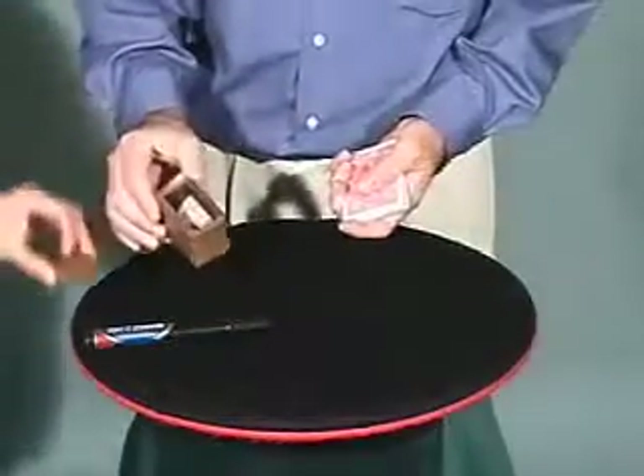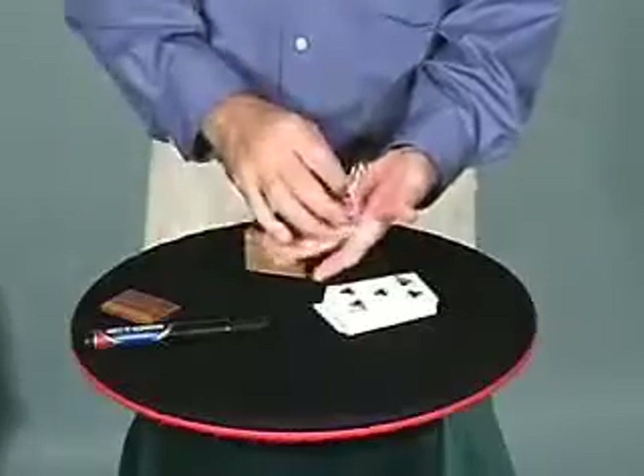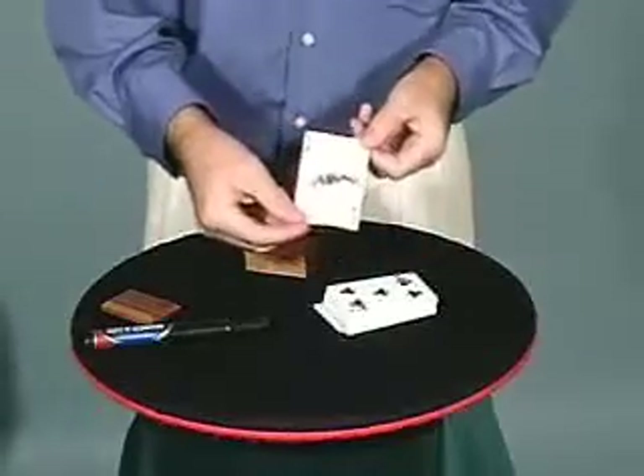Please remove the lid. There's a folded card. I'll unfold it, and there it is.